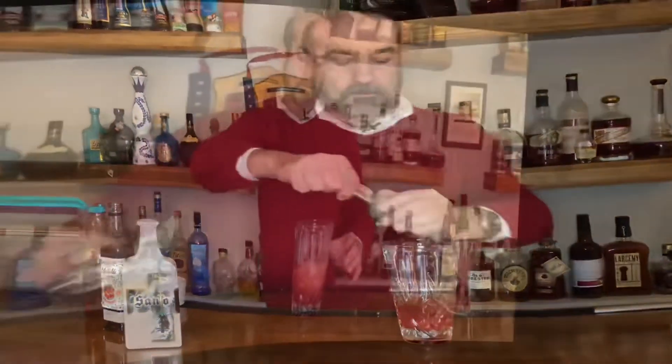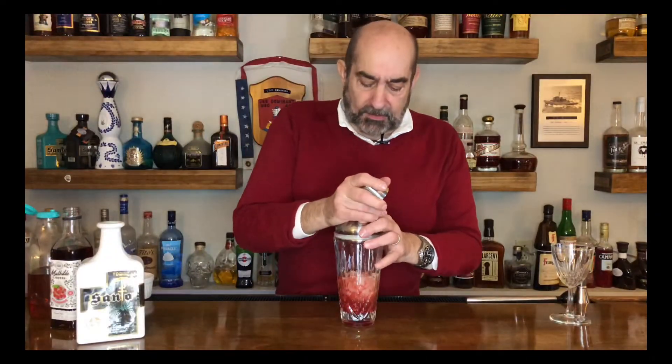Next, we're going to take a little bit of ice, put the top on it, and give it a good shake to bring all those flavors together.